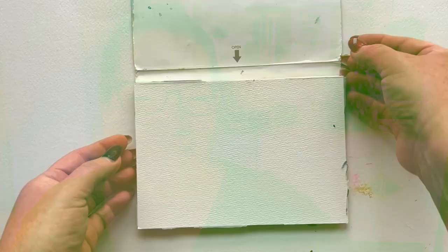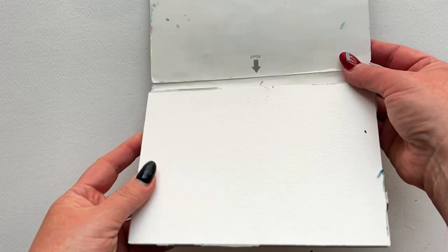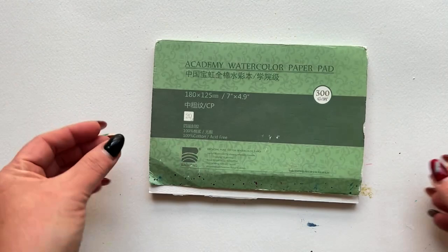I'm going to be honest with you here friends — the most important supply that you need to pick up in your watercolor beginner journey is your paper.